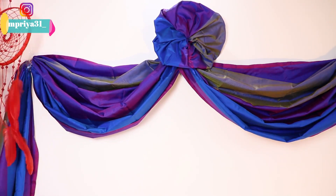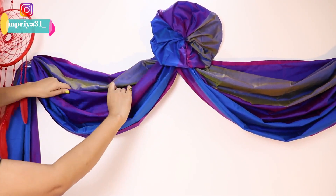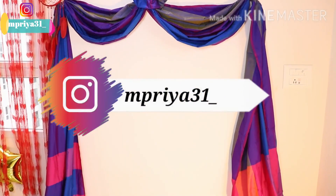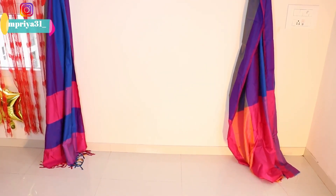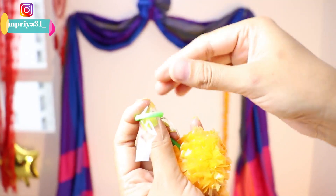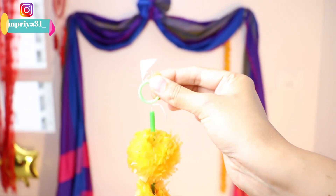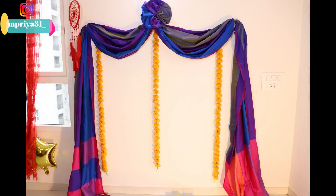Now you want to cover it or arrange it like this. Please arrange it very well. We are very good at the sides. Now we are going to decorate it. First of all, we are going to use flowers - marigold flowers are a must. I have purchased them online.